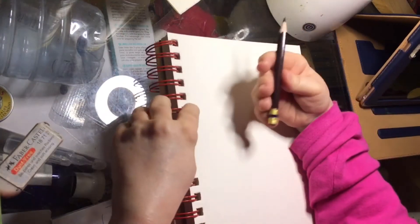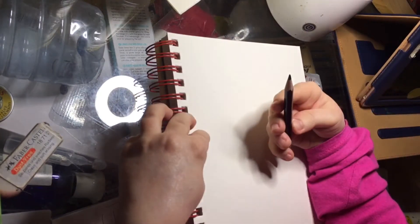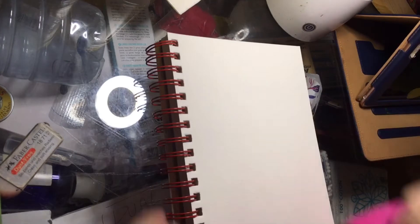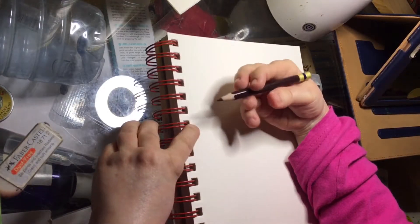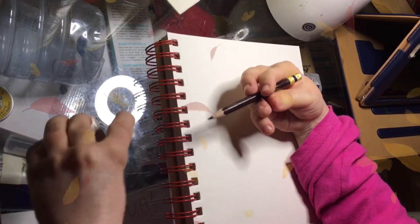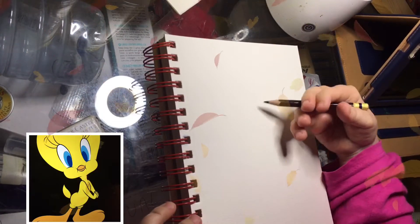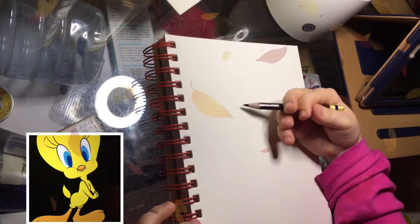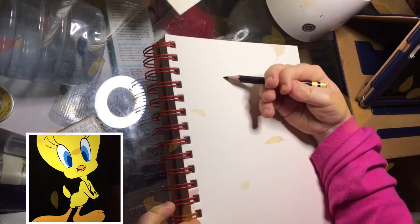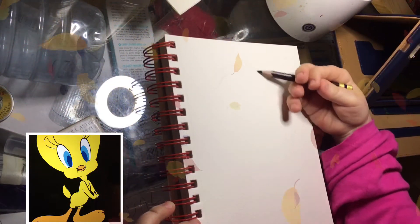Okay guys, so today I'm going to draw Tweety from the Warner Brothers Looney Tunes. I'm going to use my tiny Tuscan red color raised pencil to pre-sketch and you should see the reference on screen now. And I'm still using my second Arteza sketchbook and we're going to do a full page.